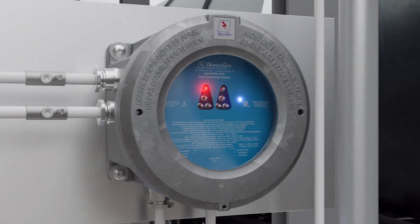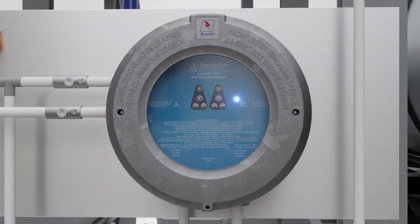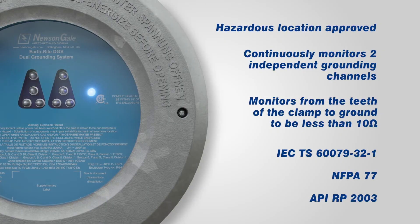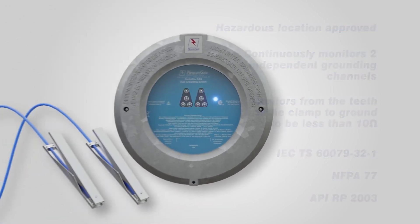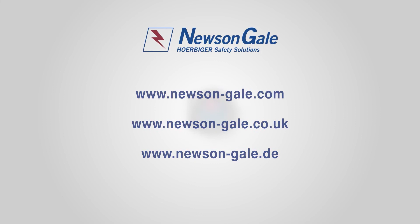Combining visual indication and interlocking capabilities, the Earthrite DGS is Newson Gale's latest solution for simultaneous grounding operations in hazardous area industries. Newson Gale continuously invests in new technology to provide innovative grounding solutions, providing safer working environments for customers worldwide. Contact Newson Gale today and speak with our team of advisors, who will guide you through the best practice approach for specifying static grounding solutions.